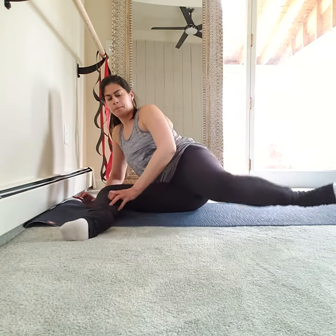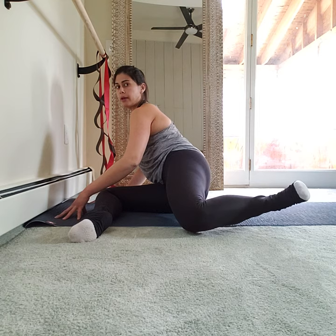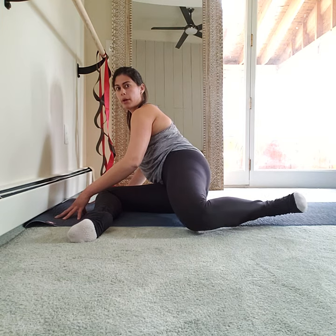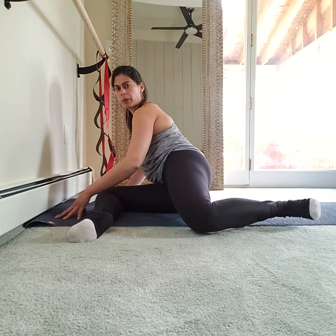I'll show that again in profile so you can see what that looks like. Up and in. Up — in. Up and in. Relax those shoulders. Now press back: go up, press back. Up and back. Up — little back. Tiny movements, precise movements.